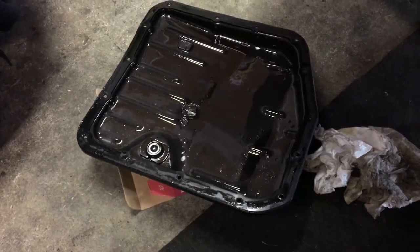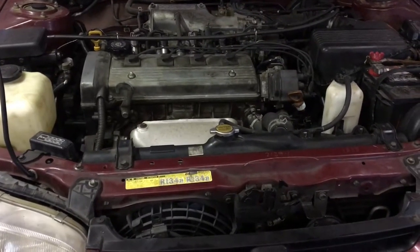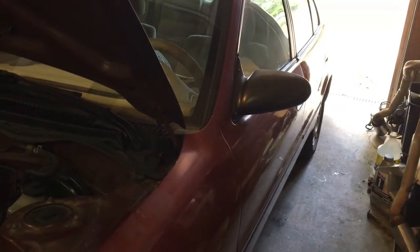Other than that, the motor's been golden on this thing. I guess that's just a quick update on the Prism. I'll probably make another video after I finish this up and see how good it shifts.